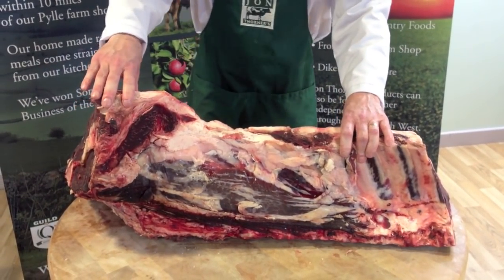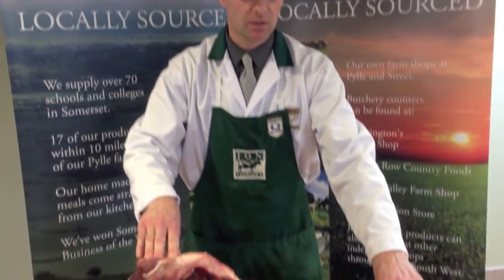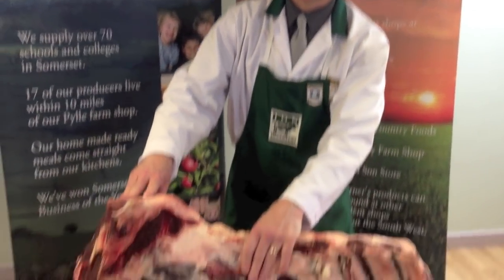We age our beef two to three weeks on the bone. We air age it, as you can see, from a beautiful colour.